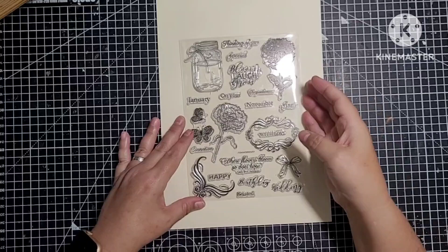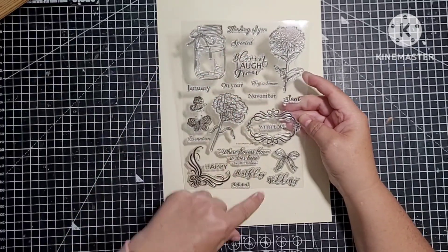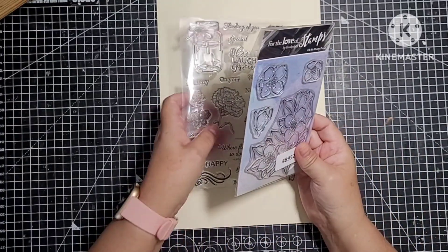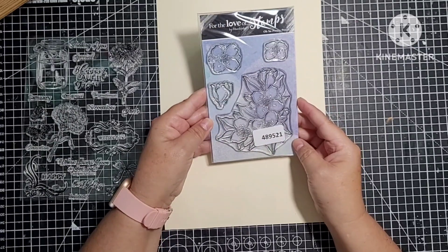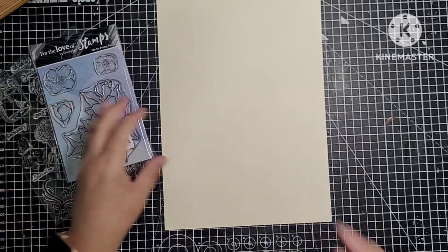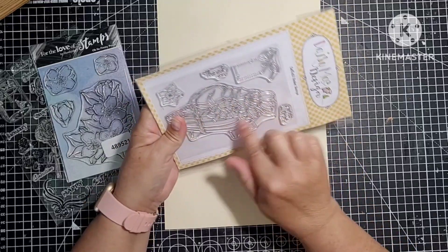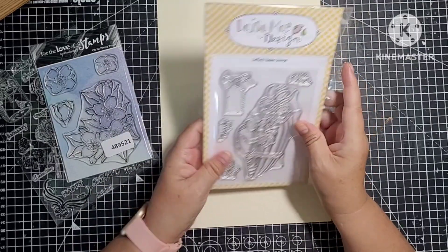So we've got this one here which is just floral, and then we've got days and months of the year, a little corner scroll. There are some beautiful stamps but I've just got so many I've had to get rid of some. Then we've got this Hunky Dory one — oh, so pretty petals, never been used, both brand new. This one's new: Daisy May Designs, Daffodil Basket — just a basket with daffodils in it. And a little tag with love.